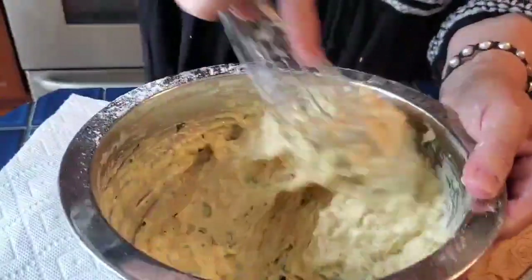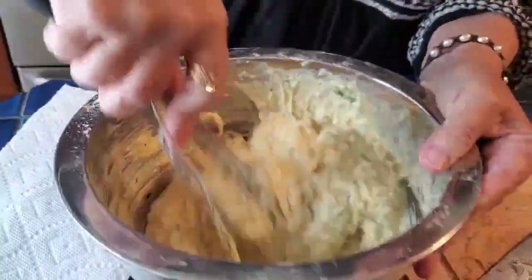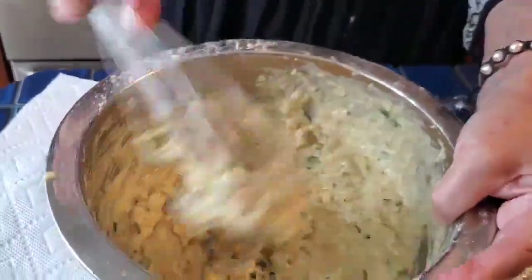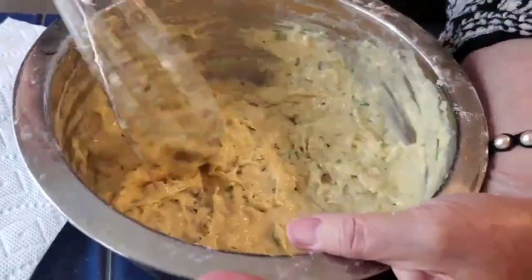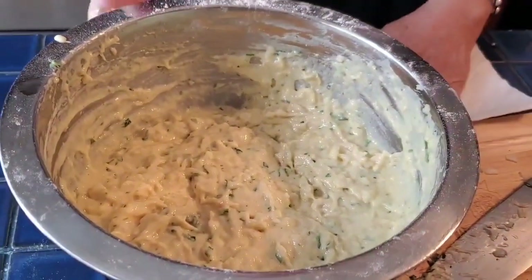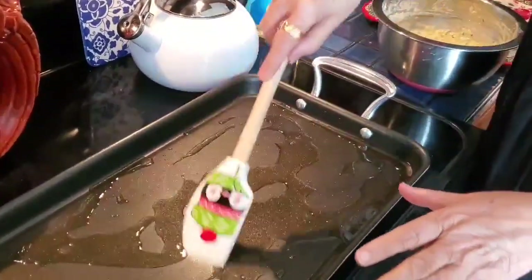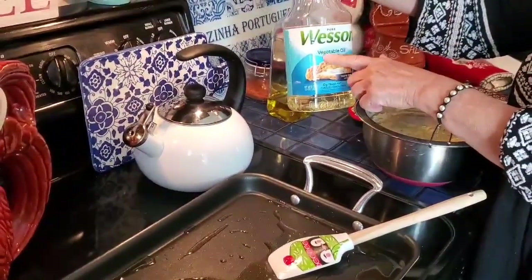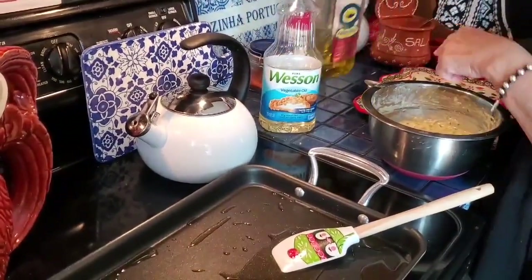Agora vamos fritar as pataniscas. Eu vou fritar todas de uma vez para ser mais fácil. Tudo bem mexido — não muito grosso, não muito algado. E agora vamos fritar, vamos para o forno. Vamos fritar as pataniscas. Eu tenho um bocadinho de óleo — um quarto de um copo — e também um bocadinho de azeite. Eu misturo.